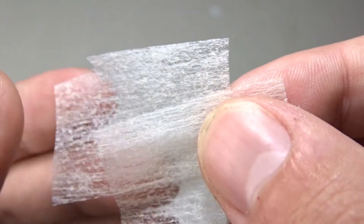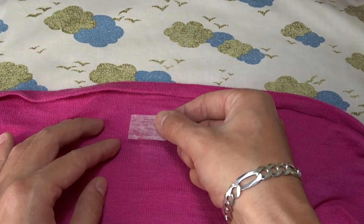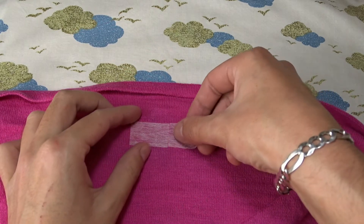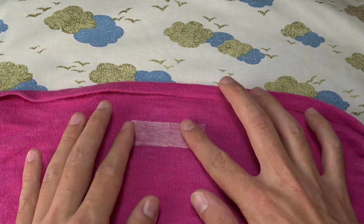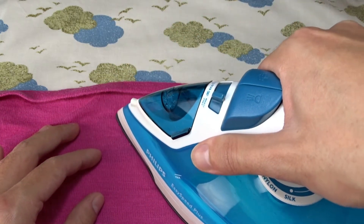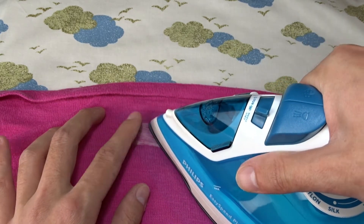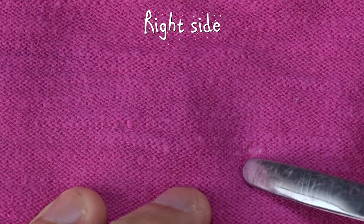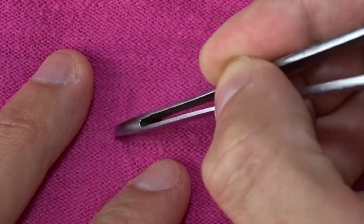I will cut two small pieces of one-sided fusible interfacing. Then, I will put a piece of one-sided fusible interfacing that is bigger than the hole and press it with the iron for 10-15 seconds, or depending on the instructions of your one-sided fusible interfacing. I will turn the blouse over and using the iron, I will press down over and around the hole.